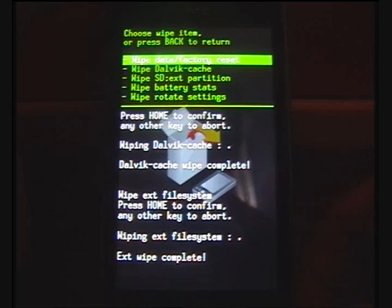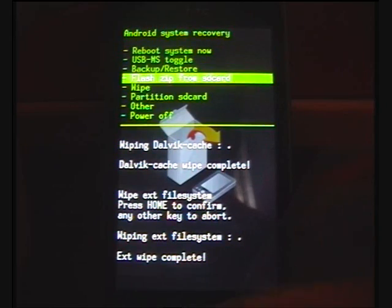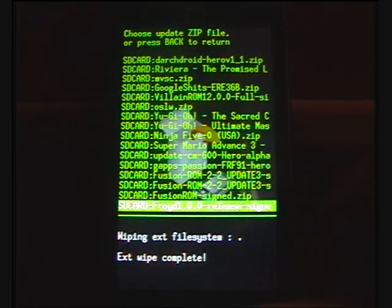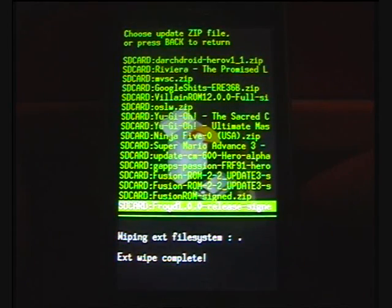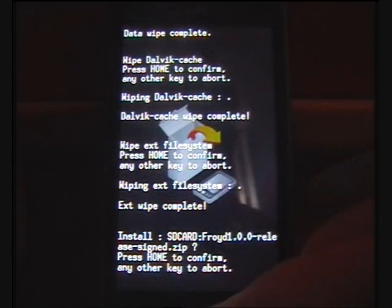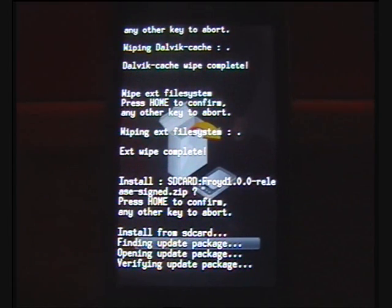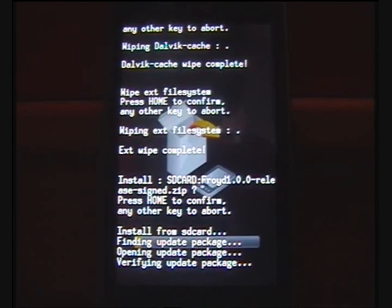Once you've done that, hit back to go to the main recovery menu. Step seven is flashing the ZIP from the SD card — just find the one called Froyo, whichever version you've got. Hit home to confirm and it will install. I'm going to cut the video to after it's installed because it does take a while.